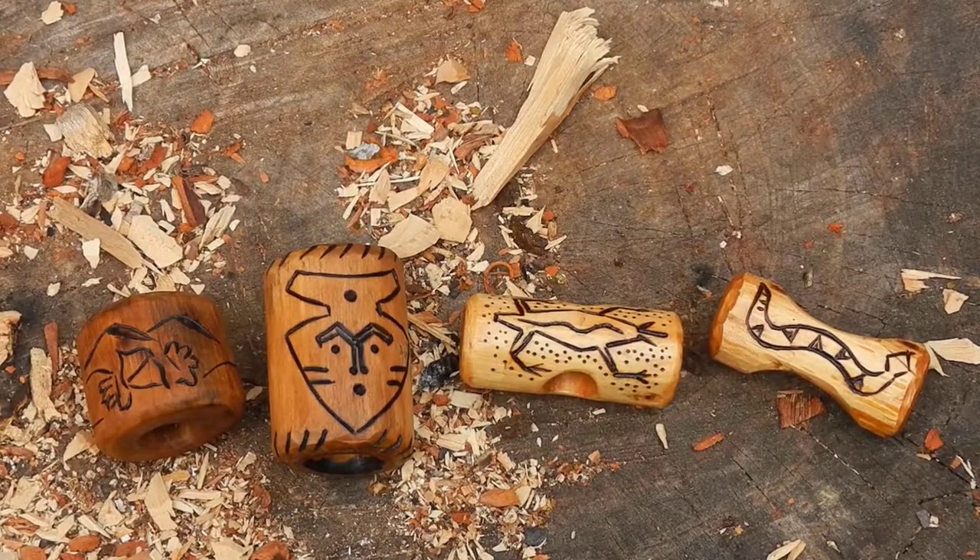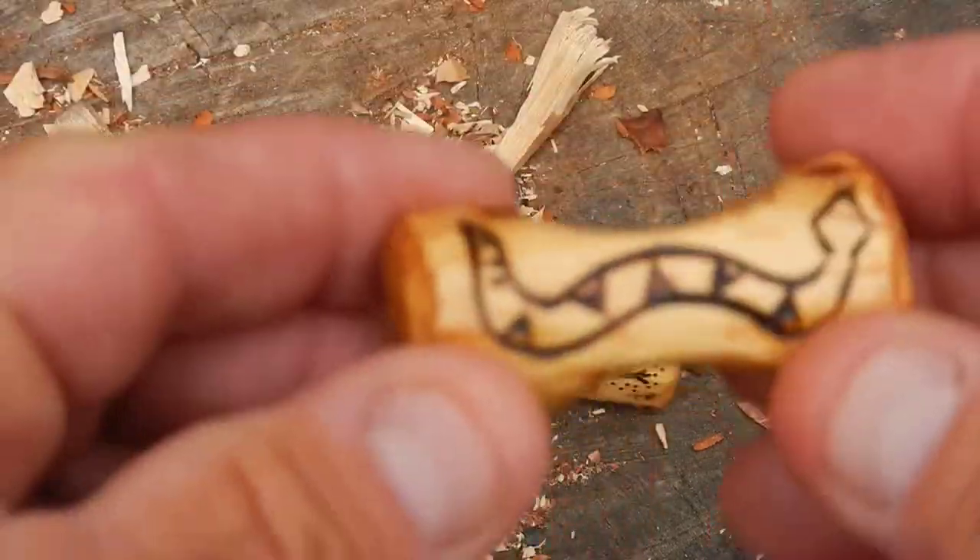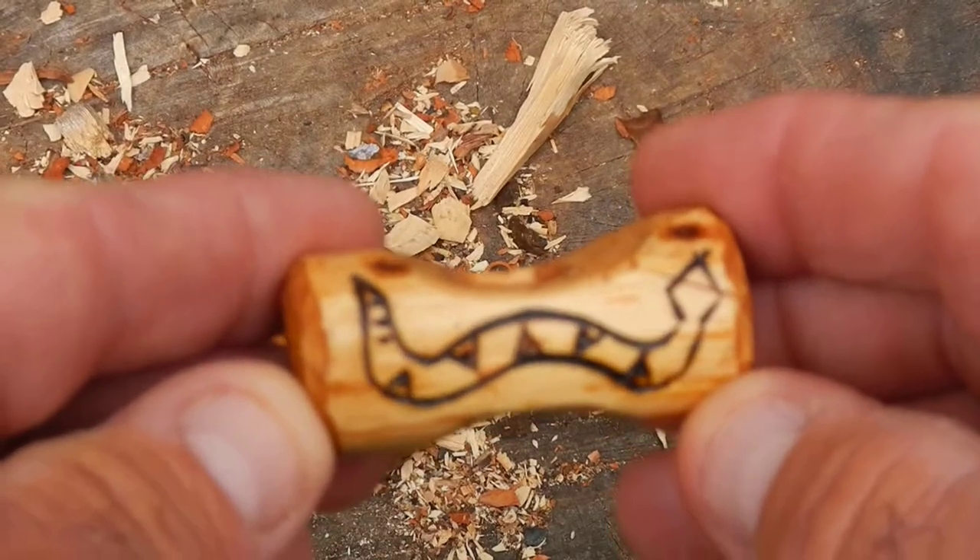Hey YouTube, I thought I'd talk about something fun that I like to do and that you can do real easily too, and that is making woggles. A woggle is just another name for a neckerchief slide. You've probably seen these if you were a kid or you are a kid and you have friends in Boy Scouts or something like that. It's a slide that your neckerchief goes through.